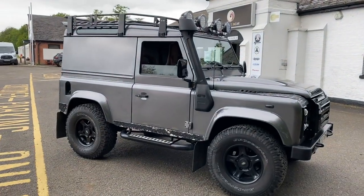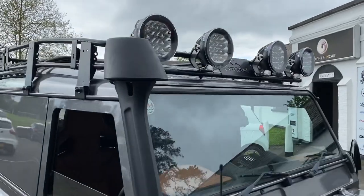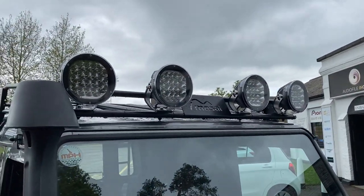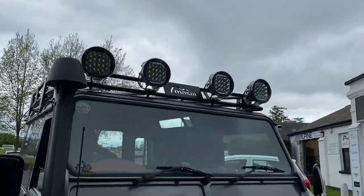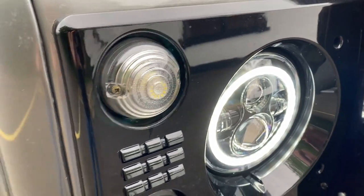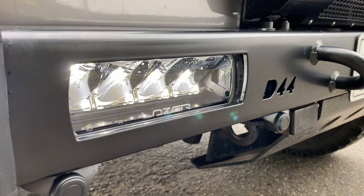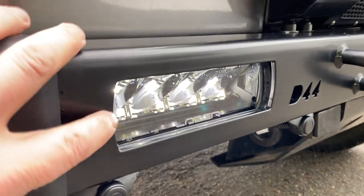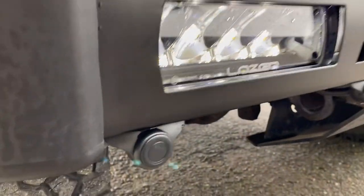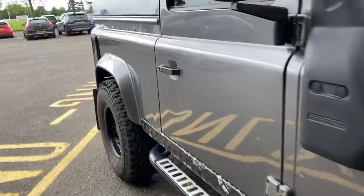We've added the Masai roof rack supplied by the customer, and we've added the spectre style LED lights at the top there — pretty impressive. We've added halo front lights that are different to what we'd normally do. We've added the D44 front bumper with the Triple R 750s with position lights, and these are the brand new bumpers with a slightly bigger cutout to fit slightly better. We've also added front parking sensors, all nice and tidy.